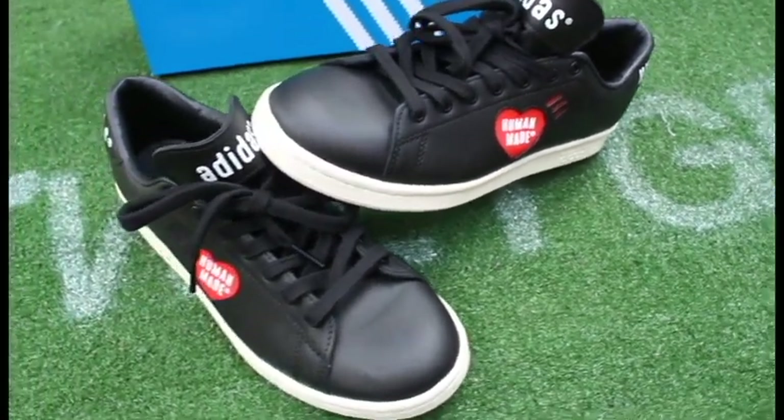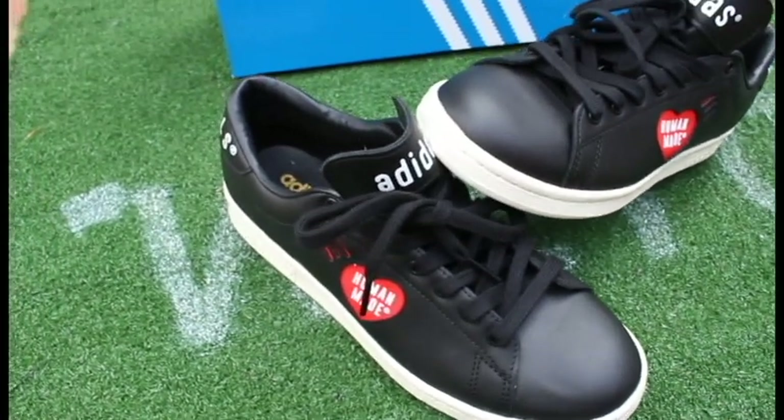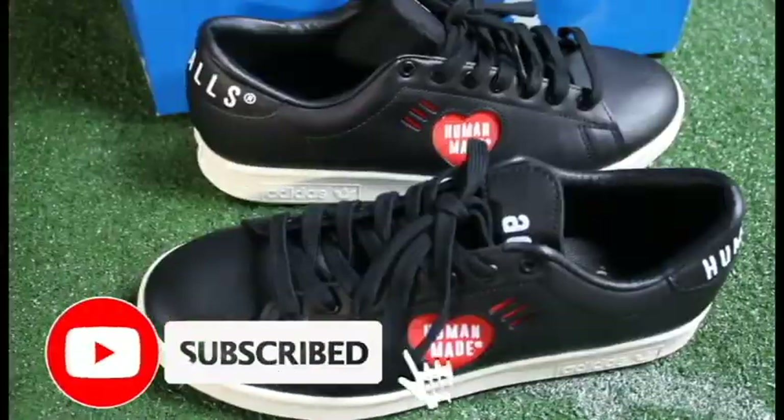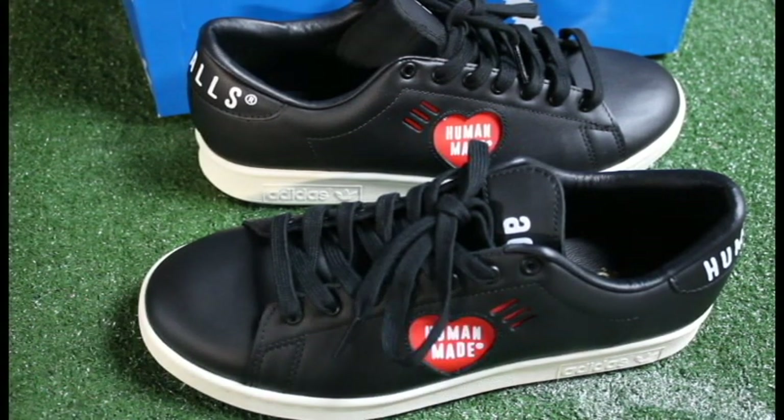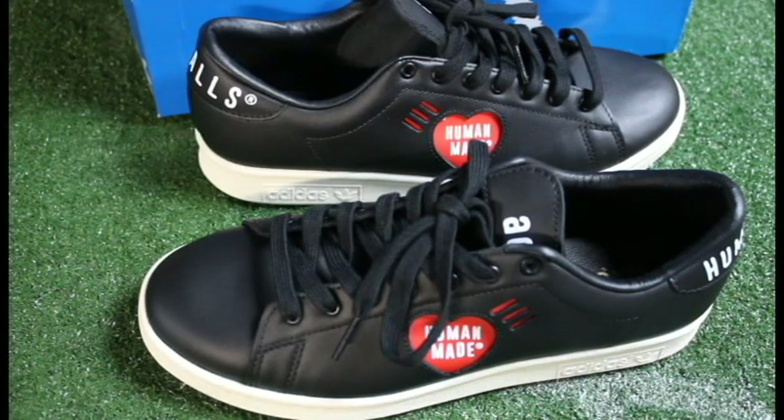But before we dive into the review, please hit that subscribe button if you are not subscribed currently. If you're new, welcome, and make sure to check out my other videos as well. Hit that notification button so you can get notified whenever I upload a new video. Now that we have that out of the way, let's go ahead and dive into this review.